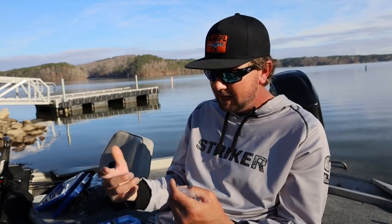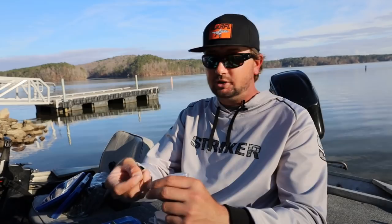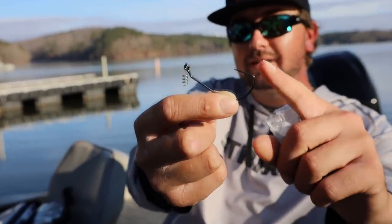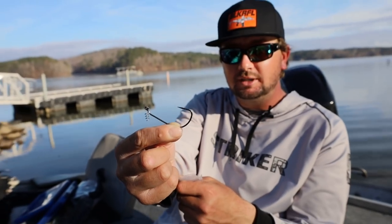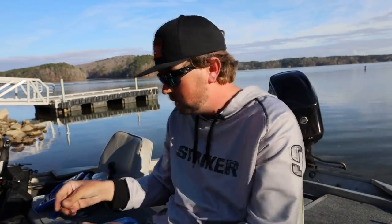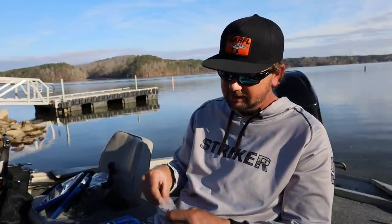There's one type of hook I do not keep in my boat and that's the EWG. The only time I use an EWG style is for a topwater reeling frog — I use the Gamakatsu super line hook with a spring for that. I've also been experimenting with throwing swim baits on a straight shank hook instead and I've had some pretty good success, though I'm not 100% sold yet.